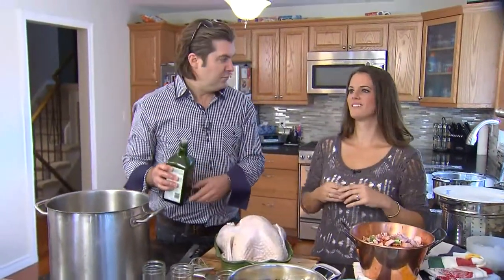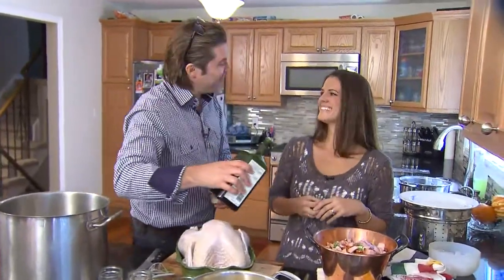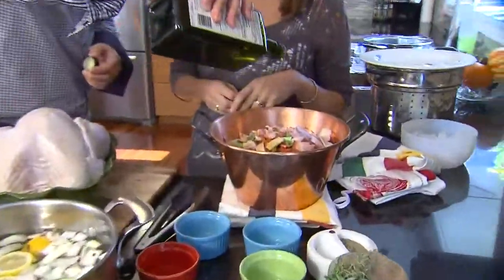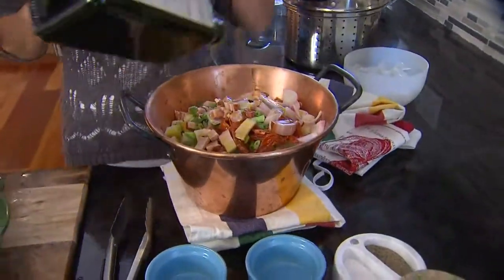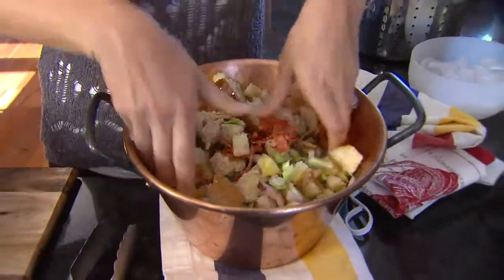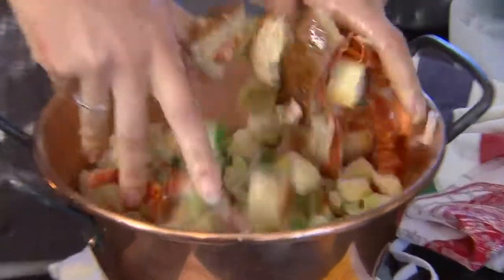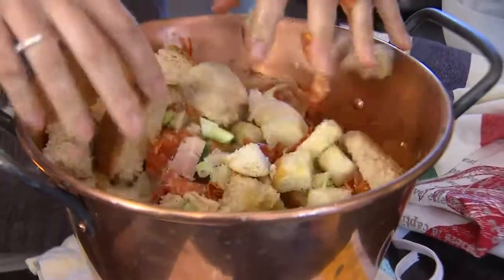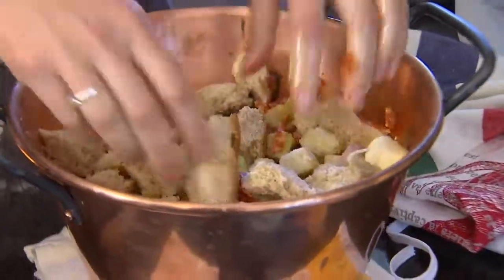Karen, have you ever made stuffing before? I haven't. Well there's one thing you have to do to get this job done: get your hands dirty, get right in there and stir it up. Don't be afraid — a little olive oil will never hurt you. Just leave your rings on, get in there. The salami is going to spice it up a little bit. What we've used here is three types of bread: a sourdough, a whole wheat, and a rosemary focaccia. Sometimes you can cook these off, but I prefer not to — I like to get the bread stale so it holds its integrity.